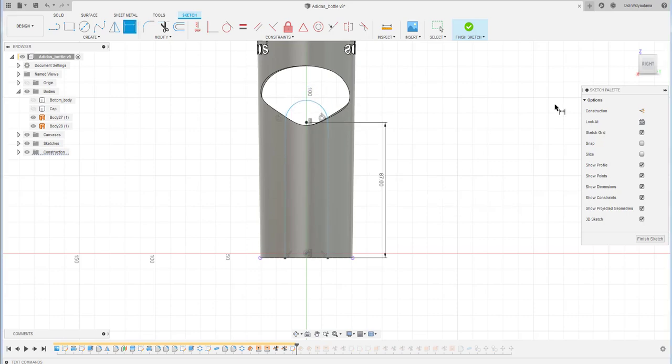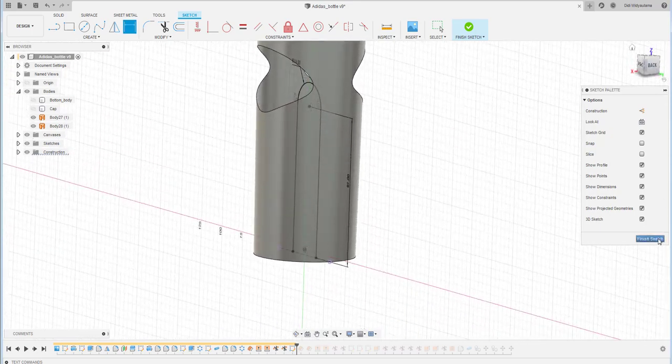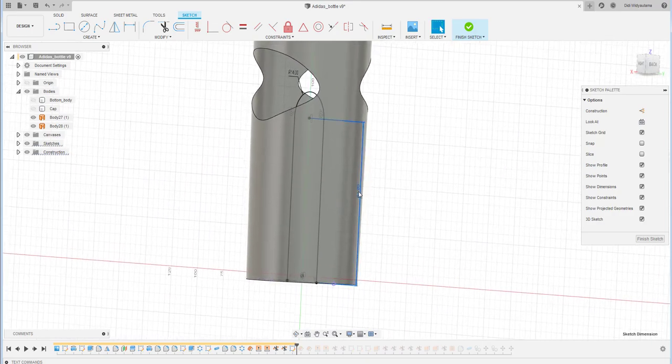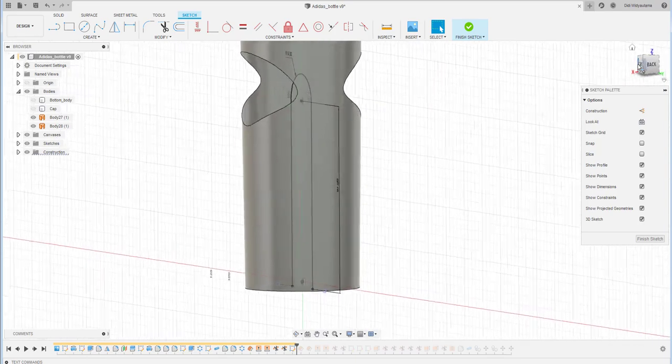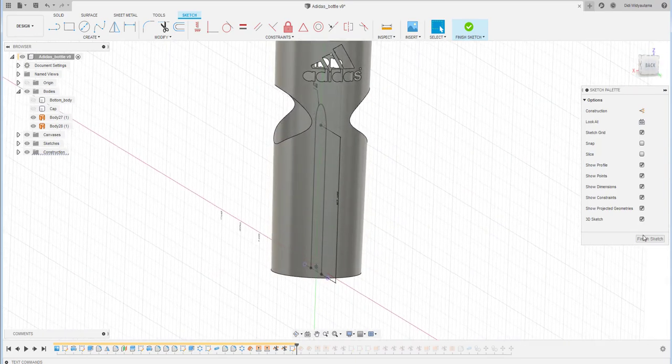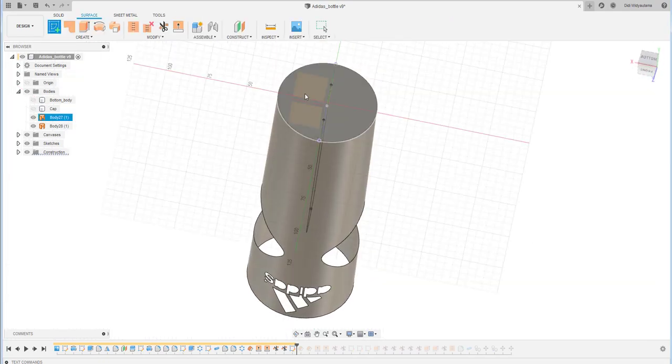The height should be a bit higher, so I edit it. The arc should be placed roughly at the center of the grooving, and then I extrude.